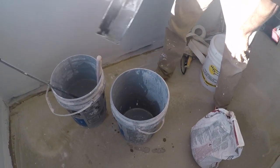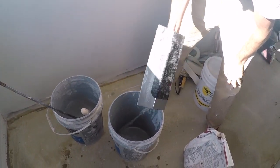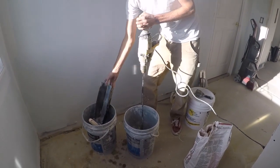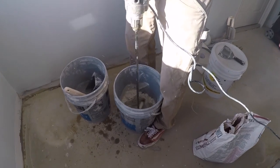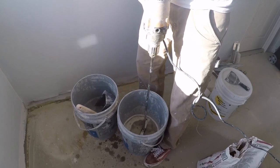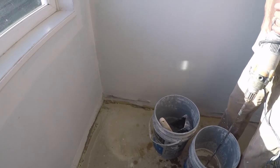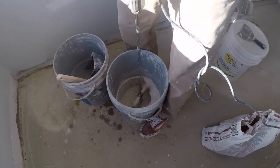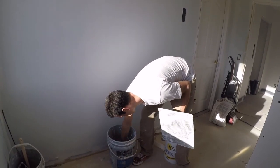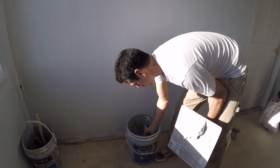I'm actually going to do it in my bucket today. Okay, so it's mixed up and it's pretty thick because I don't want it slopping around and changing form as I apply it.